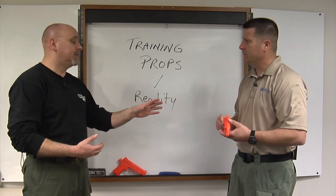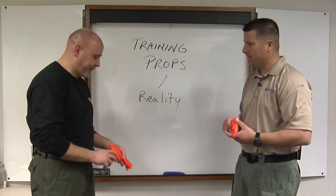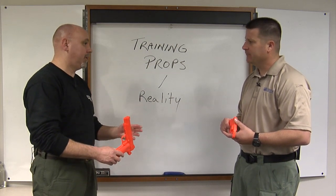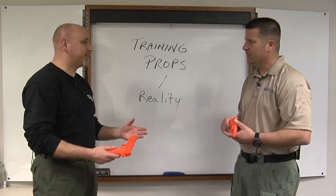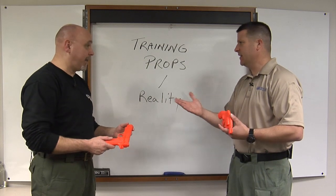We're also both aware of the fact that some bad guys on the street have taken to painting real guns. So just because something is neon orange, pink, or yellow doesn't mean it's not a threat. I've even seen competitors put racing stripes on their guns — purple with black tiger stripes or whatever. You can't take it for granted.